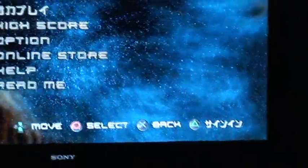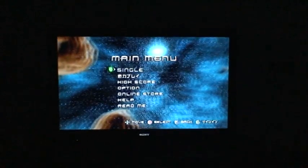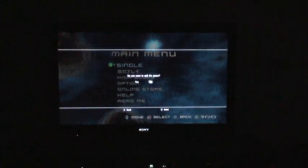Go ahead and choose '3D Game Start.' Now it is in 3D — as you can see right here, it says it's in 3D. Put on your active shutter glasses and you can go ahead and play this game in 3D. I'm not going to play right now — I'm going to exit out and show you guys another game real fast.